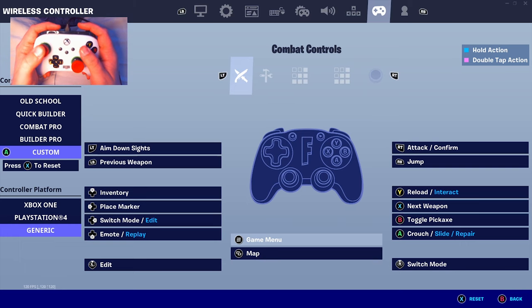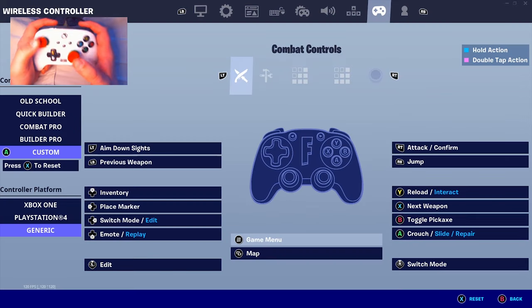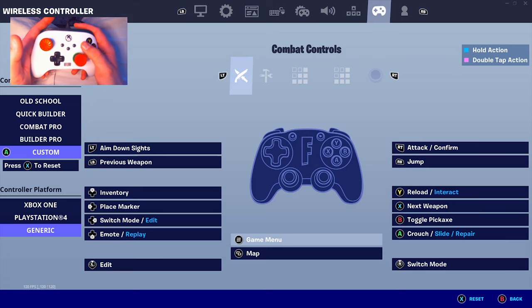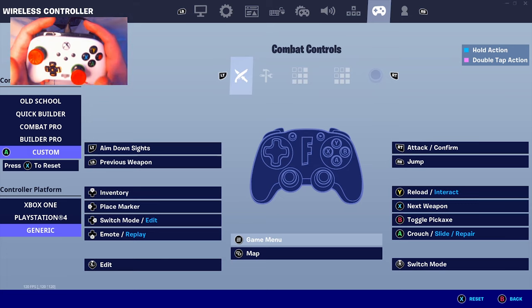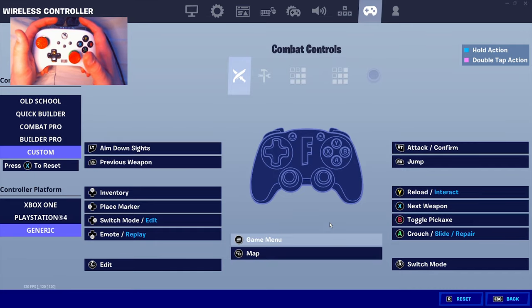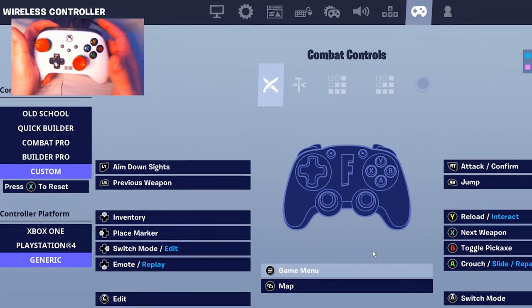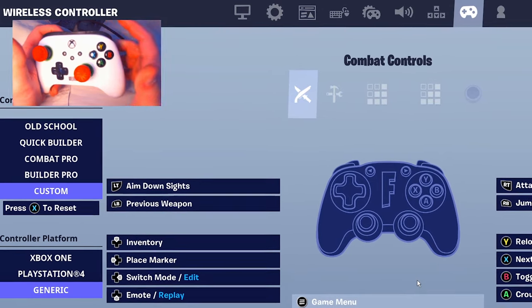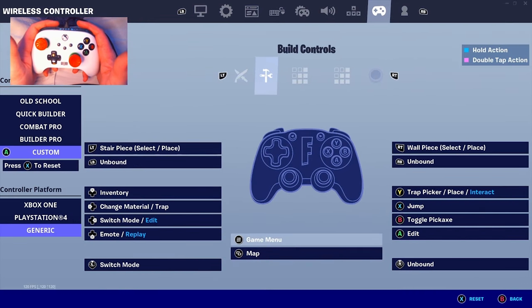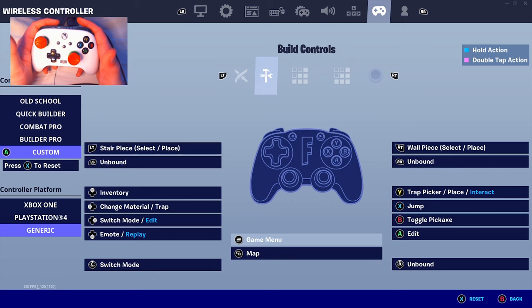They'll take their next weapon slot and put it on one of their face buttons. The huge downside is the learning curve — jumping with your right bumper and switching weapons with a face button is super difficult to learn. But if you're down for the challenge and don't want to use paddles or learn claw, I highly recommend switching to these binds. These are the best binds for non-claw players in my opinion.